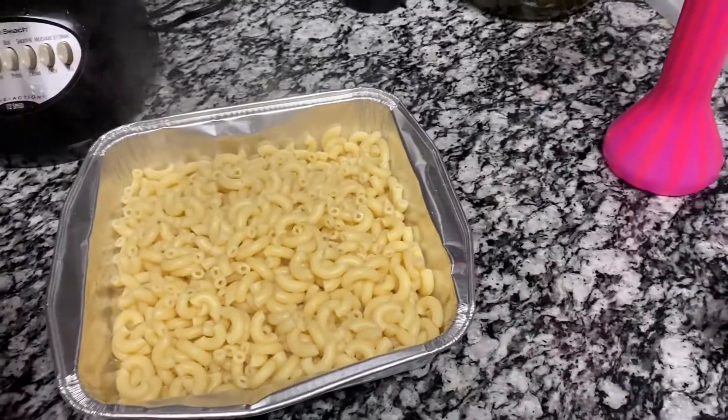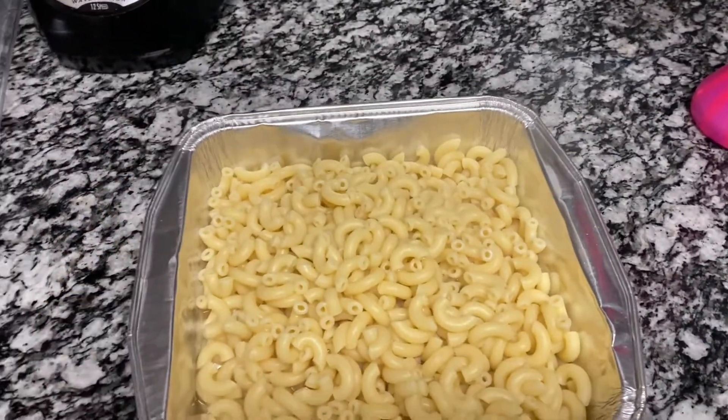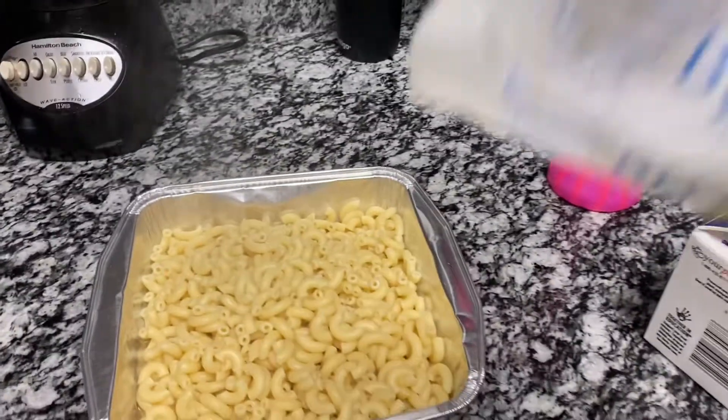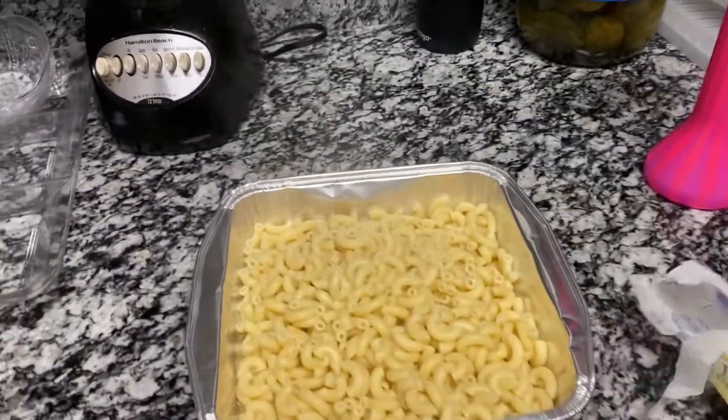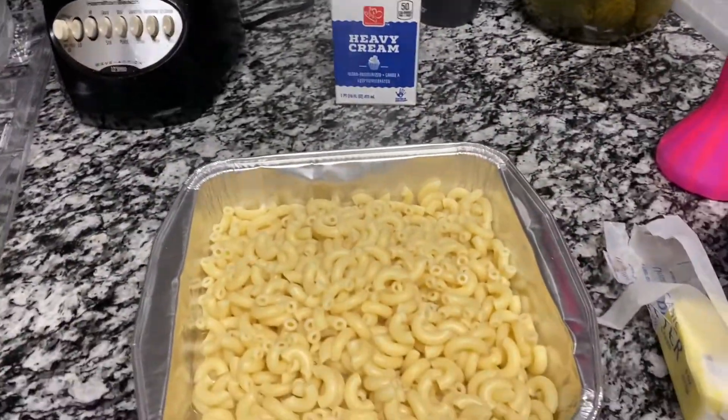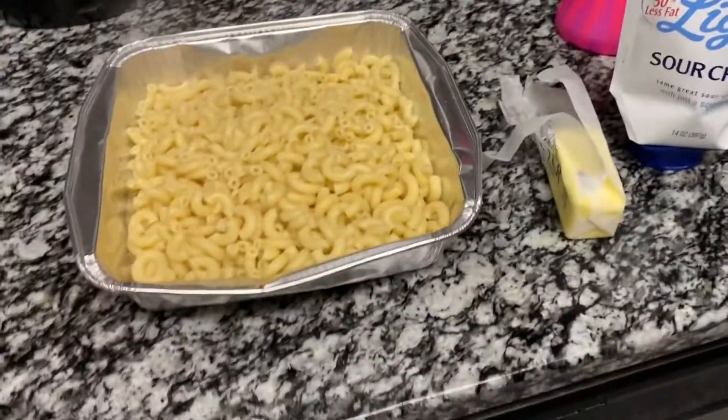So I just put the noodles in the pan that I'm going to be baking them in. And while they're hot, I'm going to add some butter, sour cream, and salt and pepper.